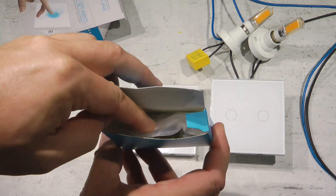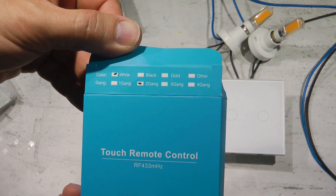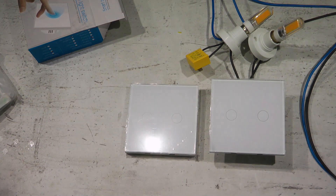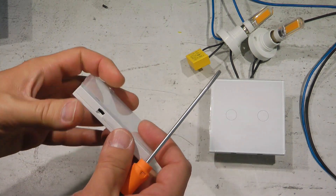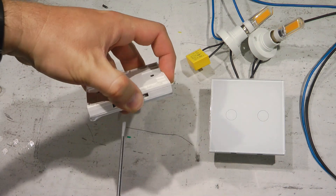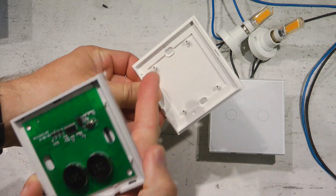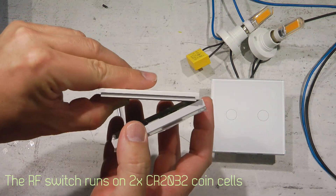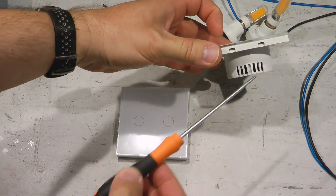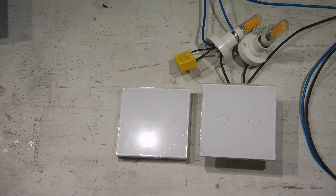The RF remote comes in its own box with basic documentation. It's available in one, two, or three gang versions in white or black. Both the main switch and remote have tabs where you insert a screwdriver to lift the cover off. You mount the back cover on the wall using the screw holes, then slide the front cover back into place and click it in.